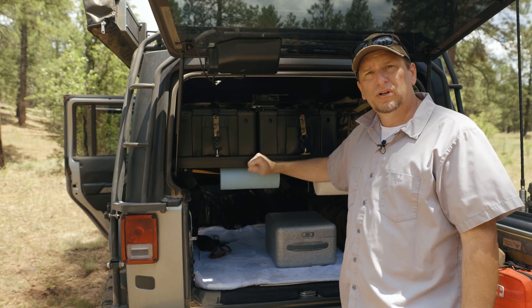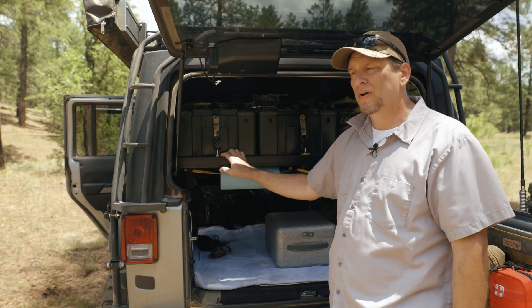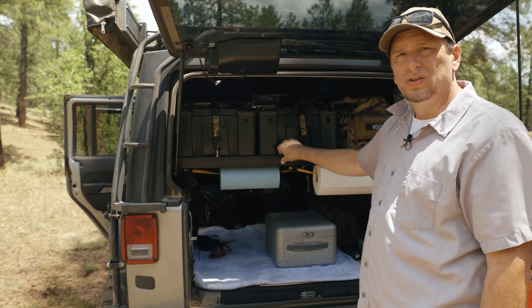I've got the drive shaft on the jeep and the new shelf in here, and I'm out just seeing how it works. I did a video putting this shelf in and this is the first time having it out on some semi-rough terrain. It seems to be doing really good — it doesn't make any noise.